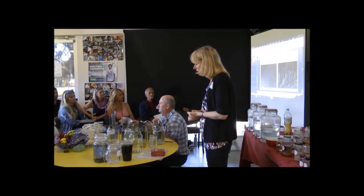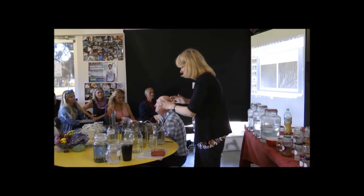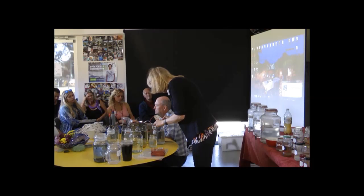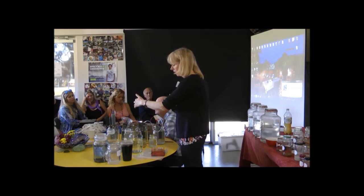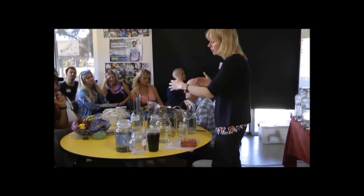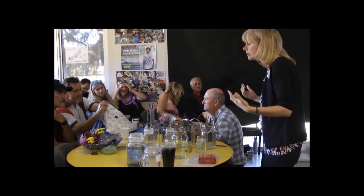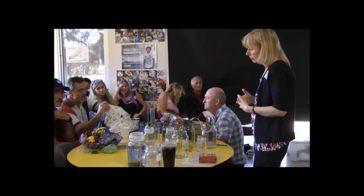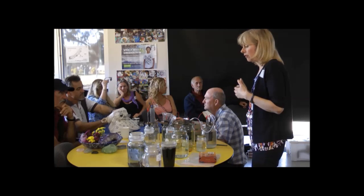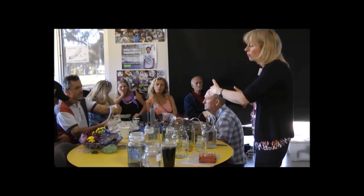Today we're going to carry on from where we left yesterday. We are creating your four main mother GANSes. Your four main mother GANSes are something you can use once you start intuitively understanding — I'll give you a list of what each thing does. You'll be able to put together whatever you need in your home to treat yourselves, to stay healthy, and to build your Magravs as well. It's the basis for all of this technology.